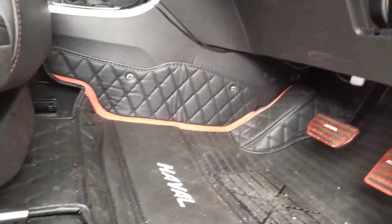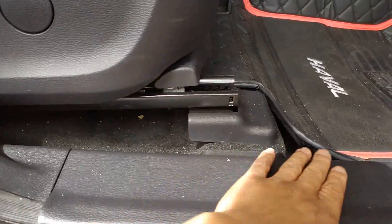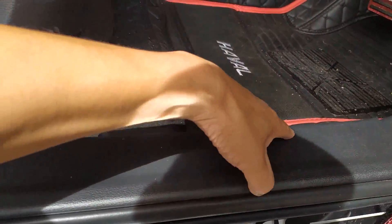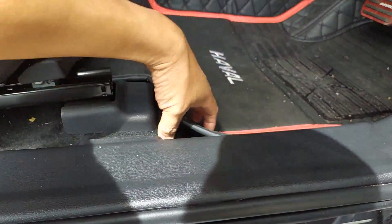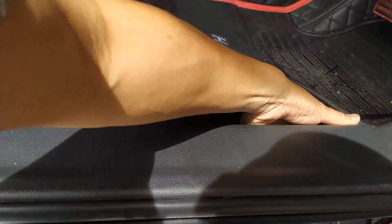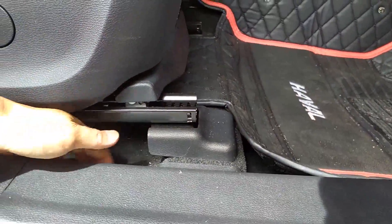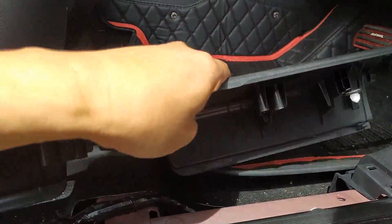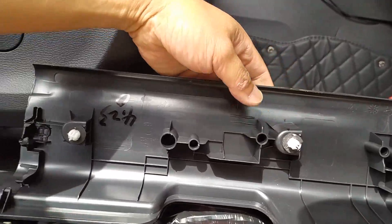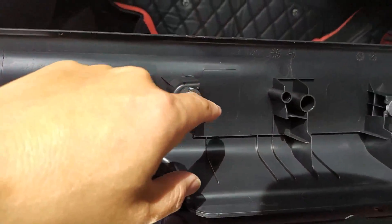The next piece you want to take off is this piece here, and it's just all held by clips. If you can get it with one hand — not for the faint of heart — but you just need to give it a good tug and it comes off. Those are the clips that hold it in.